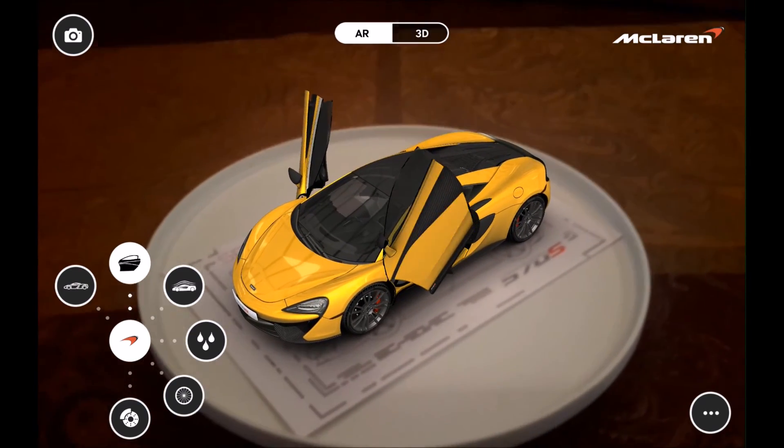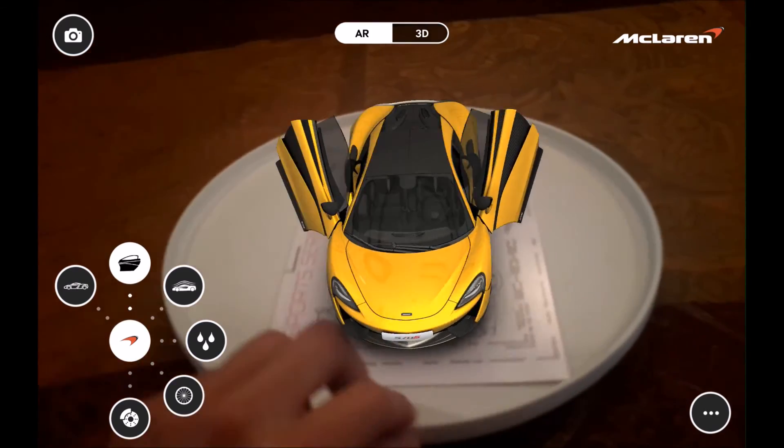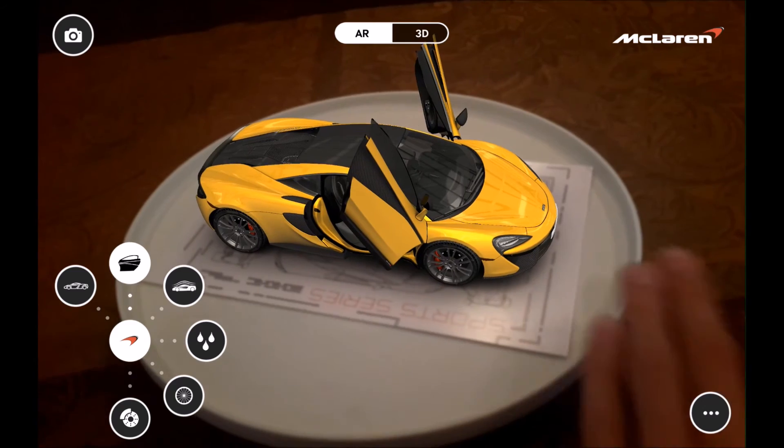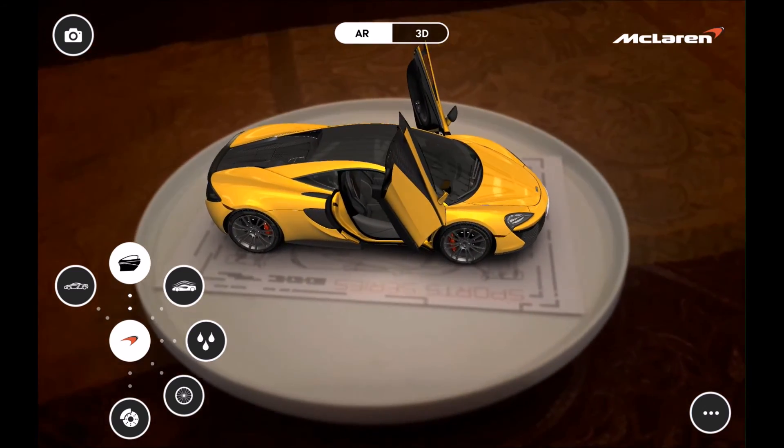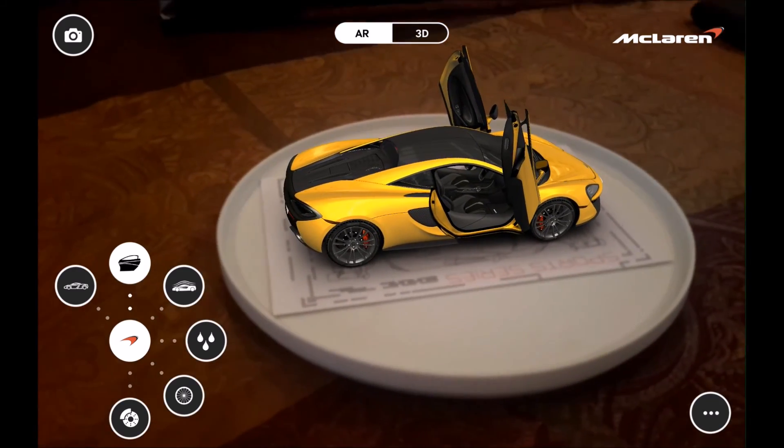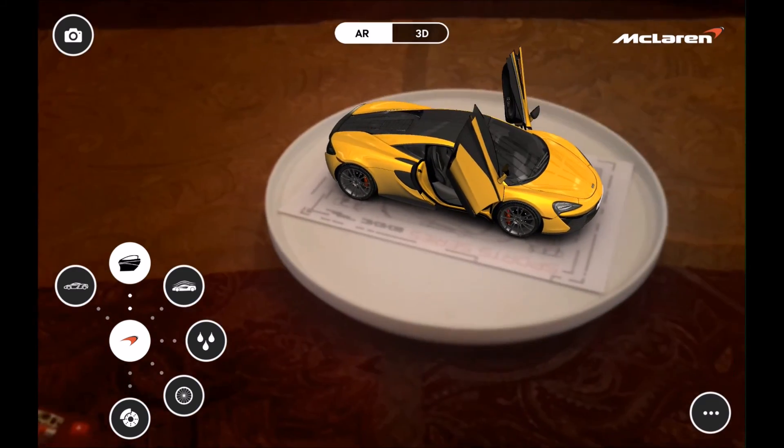So there you go everybody — that is a nice walk-through of the digital version of the all new McLaren 570S. Very cool app, and of course McLaren is going to go all out on making an awesome app for such a cool car. Thank you all for watching, and don't forget to subscribe.